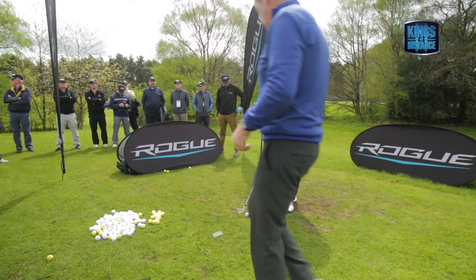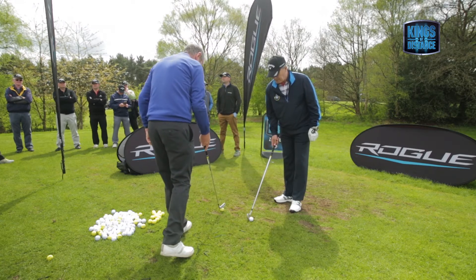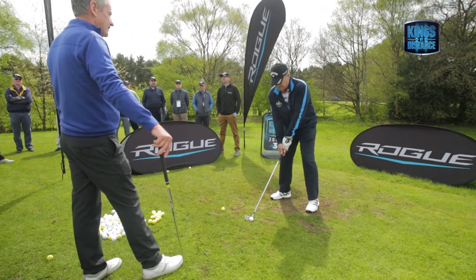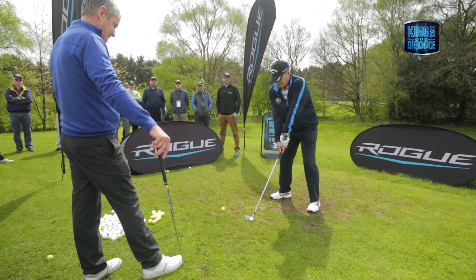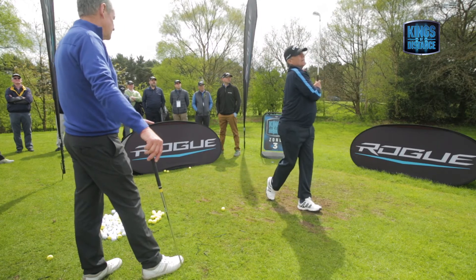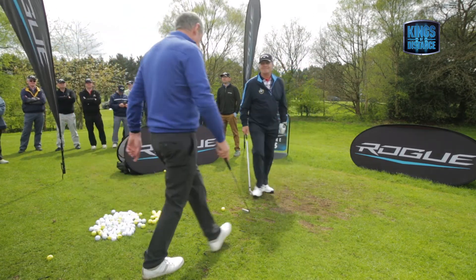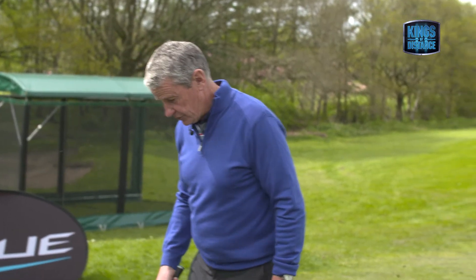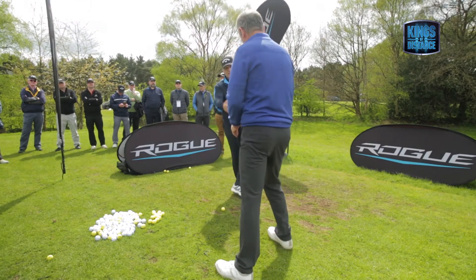Hit one more. And hold your finish for me, just so we can analyse it. So you can see how you went inside that ball a little bit. And you hit the ground again, because you certainly went inside. So that's something that you can do on the golf course — you just pick something out that you'd see the club travelling over. Thank you very much.